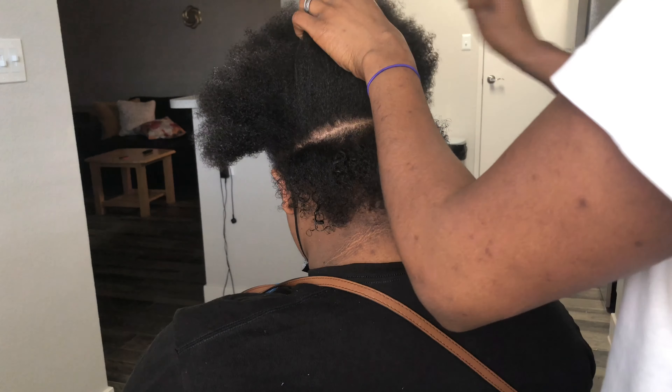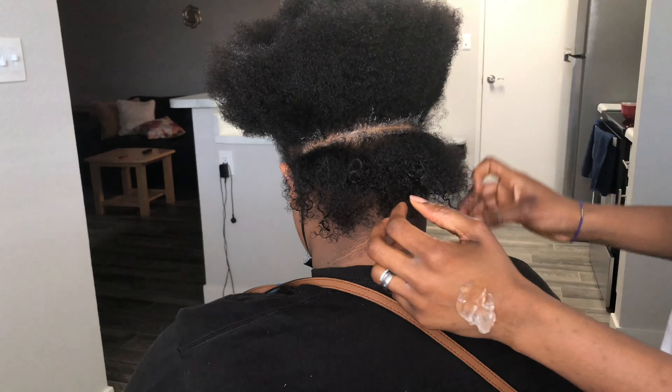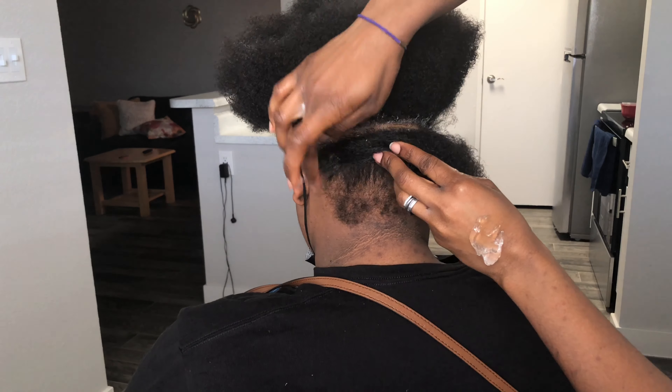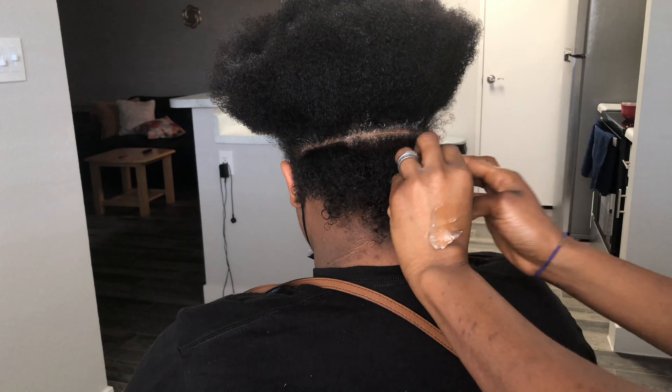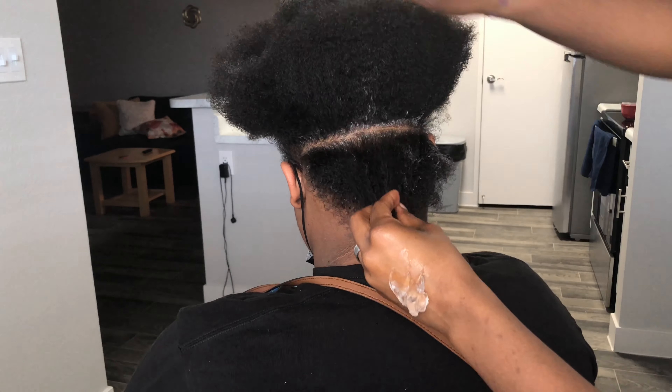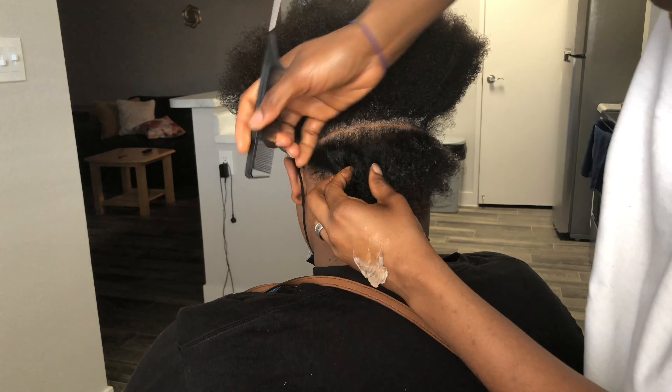Hey YouTube family, what's up? What's poppin'? Hey guys, welcome back to my channel. My name is Queen. Today I'm going to be showing you how I made this Marley twist, this juicy Marley twist you see right here, you saw from the beginning.